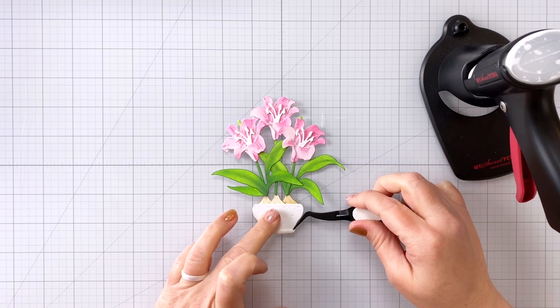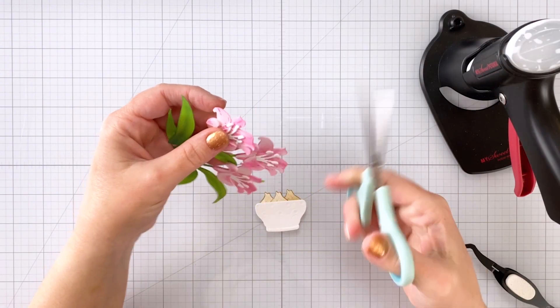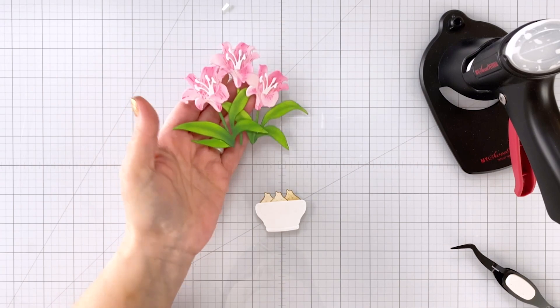There is a small detailed piece that you can add to the pot as well — it goes along the bottom. And last but not least I'm going to cut off the little bits of stem that are sticking out above the florals.